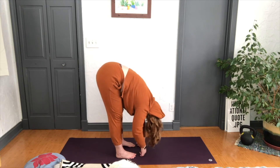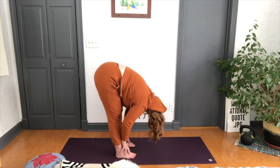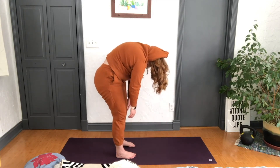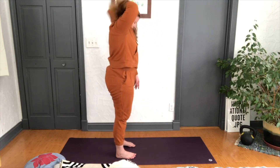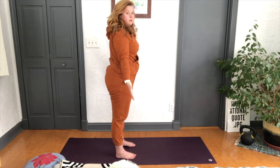Finally release those hands, nice deep inhale, press down into the feet, and nice and slow roll up — head is going to be the last thing up. Take your time, and then stand tall into your mountain pose.